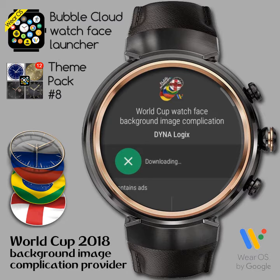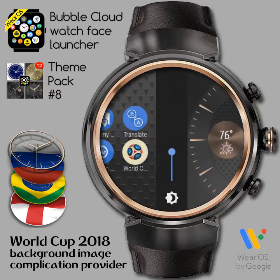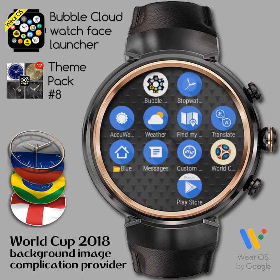This is a background image provider app which can be used with any Wear OS watch face that can handle external background complication providers. Bubble Cloud is such, but there are many others. This is how to use background providers in Bubble Cloud.